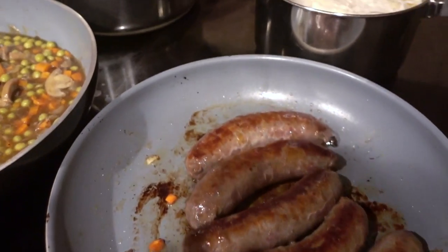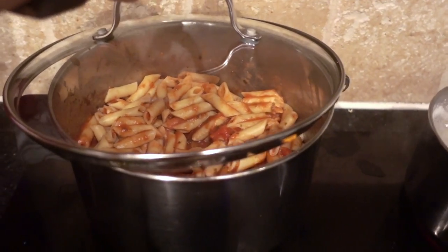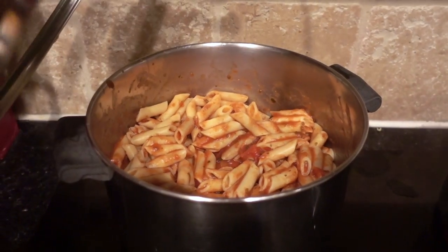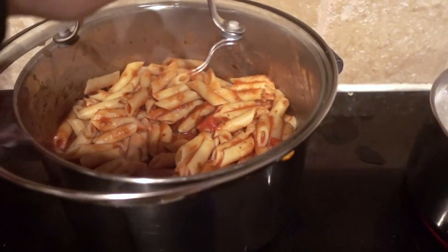I got a little bit ahead of myself so the pasta cooked really a lot faster because I was doing like ten billion things at the same time, so I ended up mixing the tomato sauce with it so the pasta wouldn't dry out.